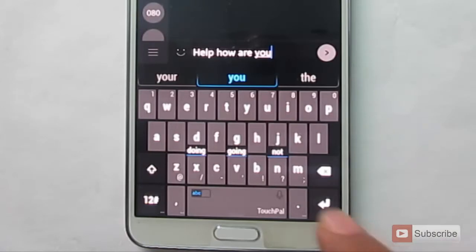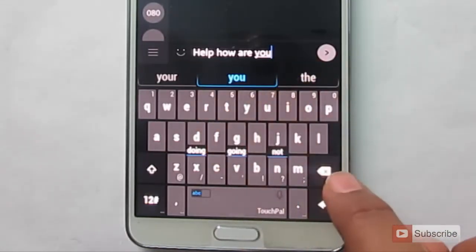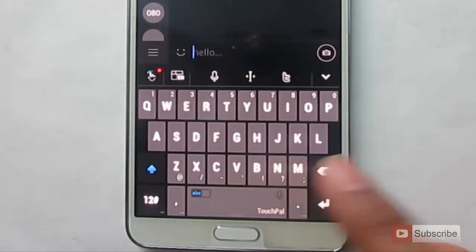And you have additional features like, if you want to remove or delete a word, just swipe from the back key — just like that.